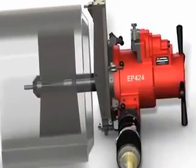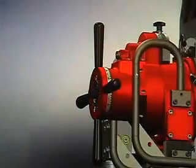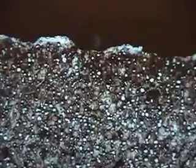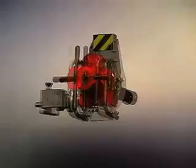Introducing the brand new Wax EP424 with the patent-pending SpeedPrep AutoFeed system. It delivers a lathe quality finish ready to weld with no heat affected zone, setting the new standard in ID mount weld prep machines.